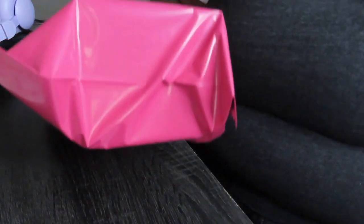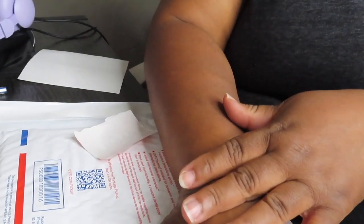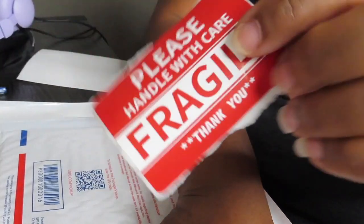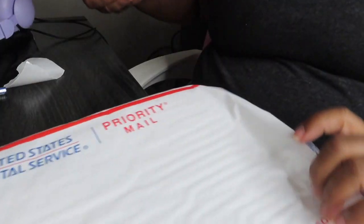I'm gonna put this package in the envelope, but before I do I have to put her address on it. I already put her mailing address and my mailing address. Now I'm gonna put the fragile sticker on. This is how it looks — and I'm gonna put the package inside. Yes, it fits!